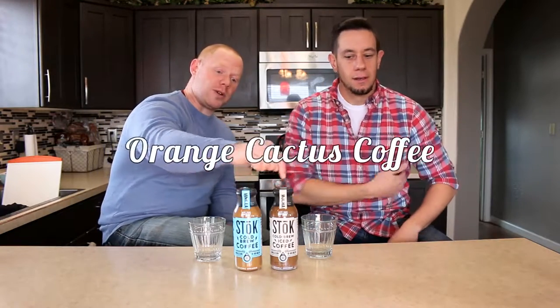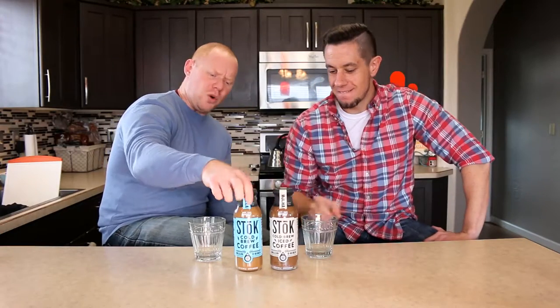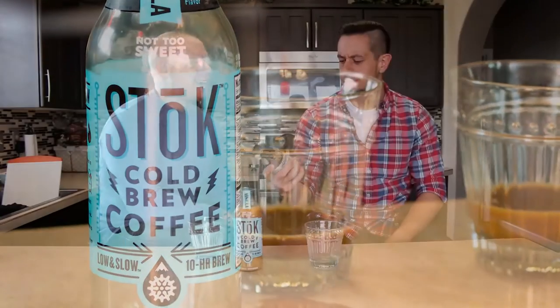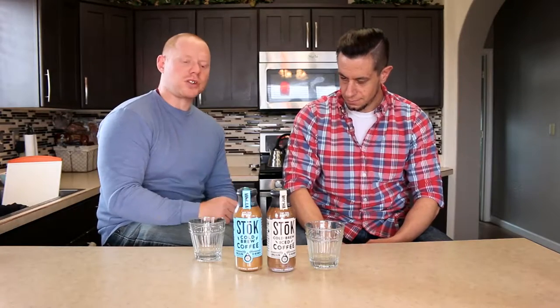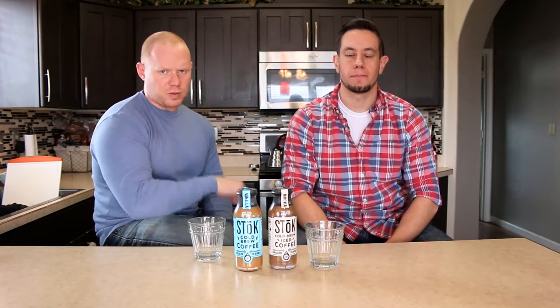Stoke! Welcome to the Orange Cactus Coffee Show, Cold Brew Cold War. We've got Stoke. Some of you may recognize this brand as I did from those little tiny caffeine or espresso shots that sit in the gas station — there's a little coffee shop experience that comes along with it.